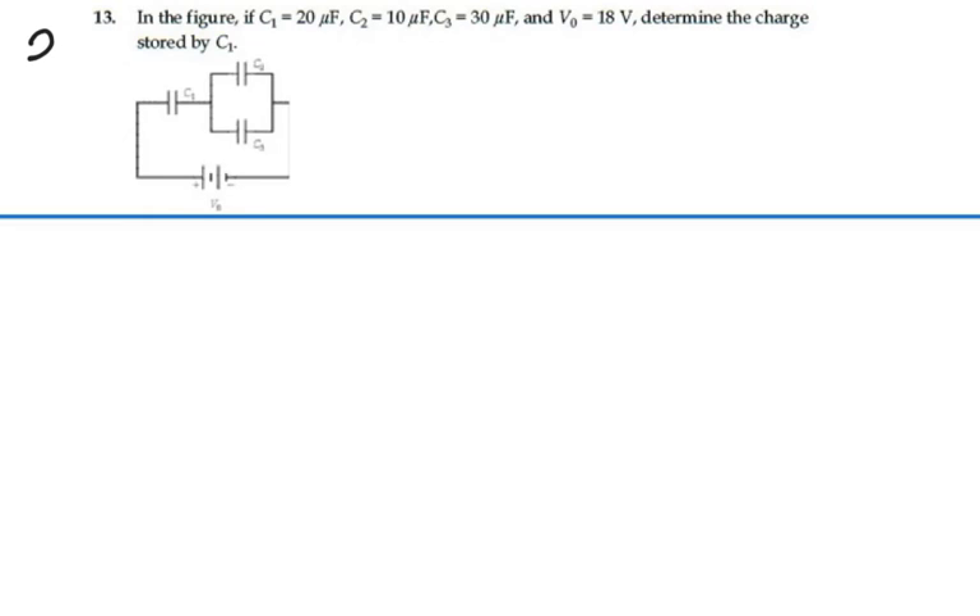Here's problem 26.13. In the figure, C1 is equal to 20 microfarads, C2 is 10 microfarads, C3 is 30 microfarads, and the voltage of the battery is 18 volts. Determine the charge stored by C1. So we have 20 microfarads here, 10 microfarads here, and 30 microfarads here, and here's 18 volts.